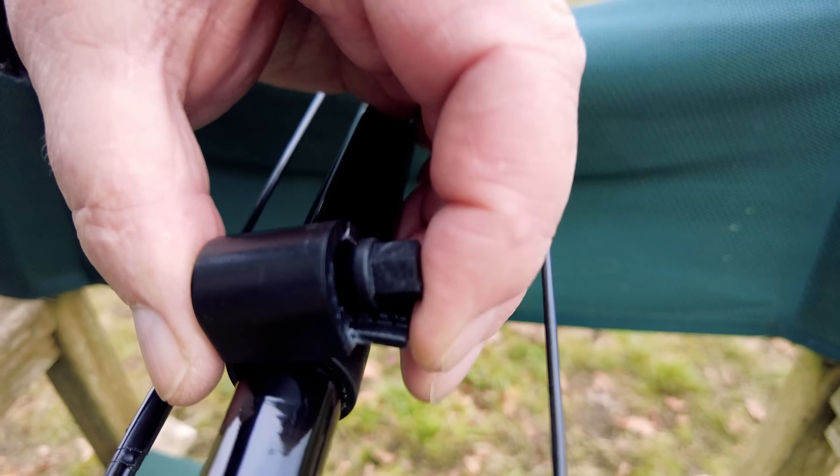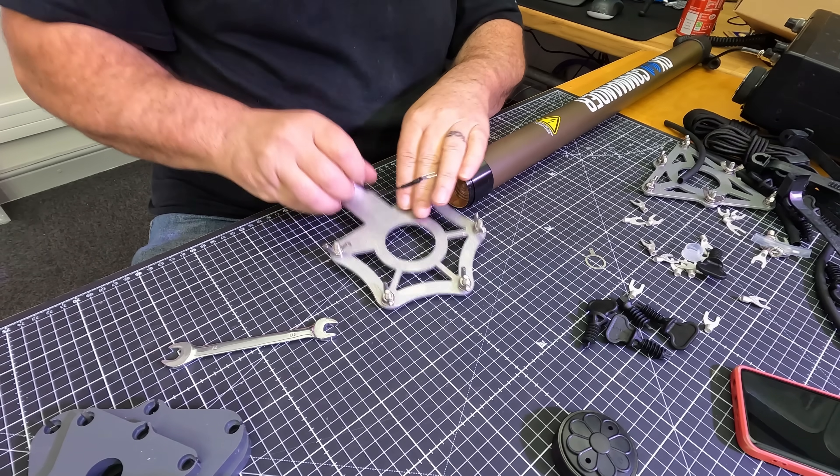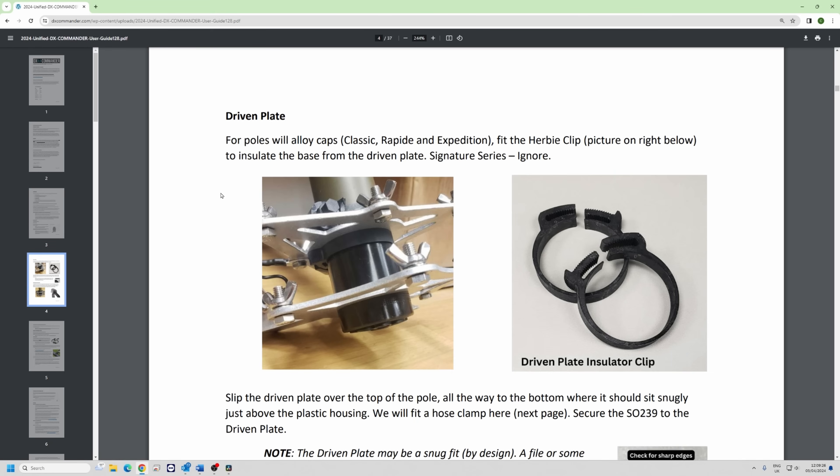We do supply clamps which you can tighten up to assist keeping the pole up for long periods. First thing you do is put in the SO-239 and screw it in securely, but you can remove the little serrated washer that comes with it — it's just not required — and the ground nut as well.